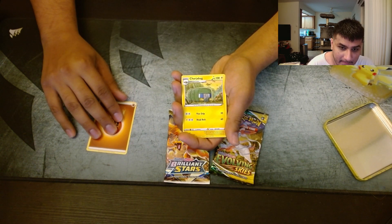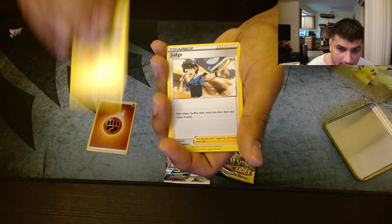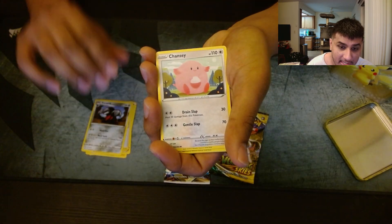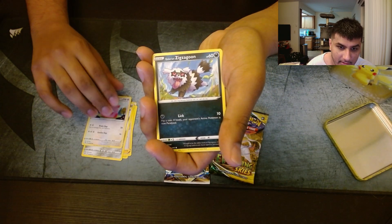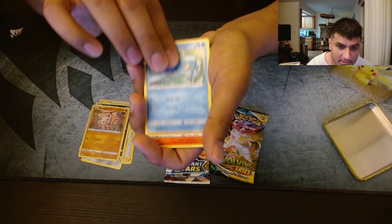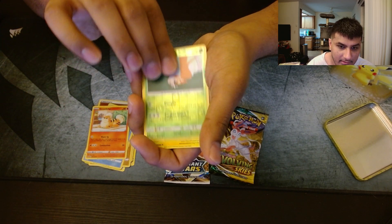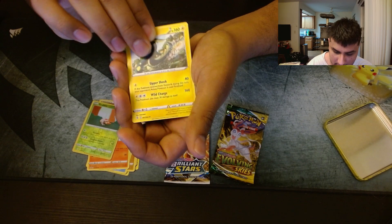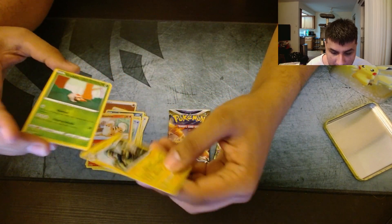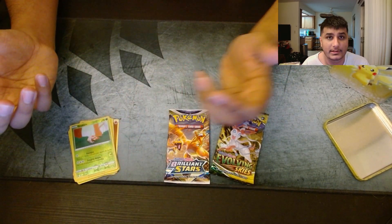Starting off with a Fighting Energy, Charjabug, Judge, Excadrill, Chansey, Galarian Zigzagoon, Mankey, Clauncher, Growlithe, Grubbin, Electross. I guess Grubbin was our reverse rare and we got our rare as a non-holo Electross. So we got absolutely nothing in the first pack.